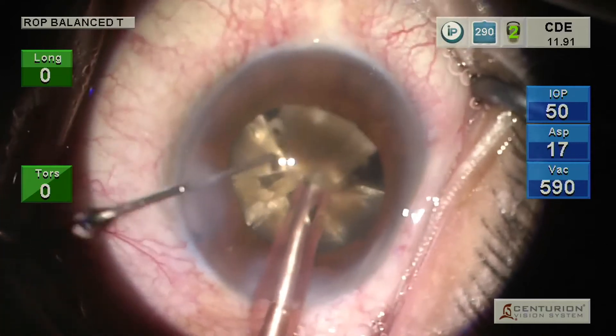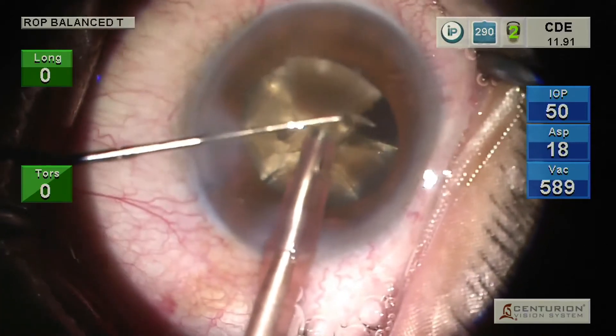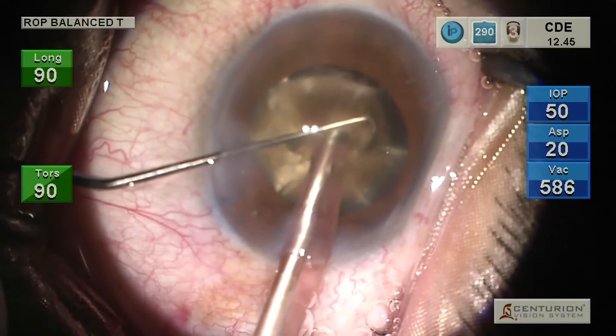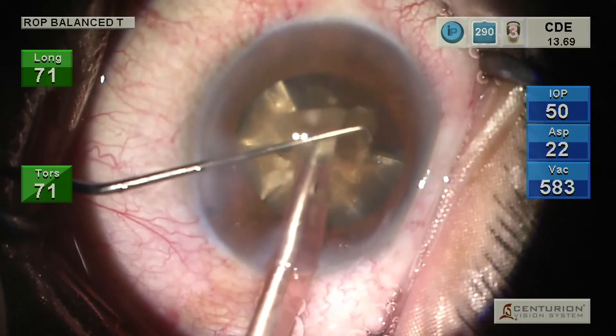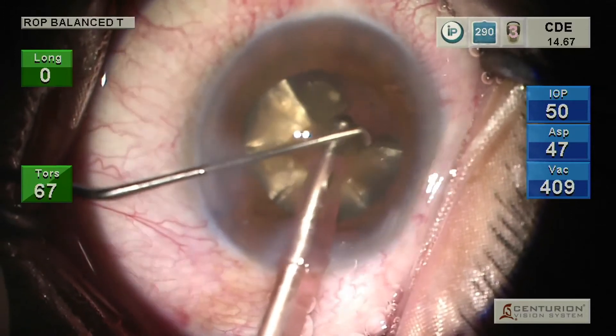The chopper is intermittently used to rotate the nucleus and maneuver the fragments towards the phaco tip, while it maintains the protective shielding function above the phaco needle during actual emulsification.